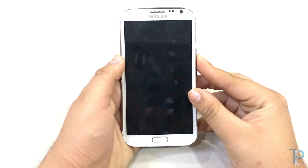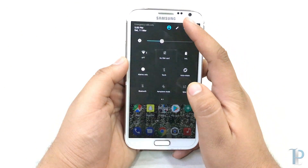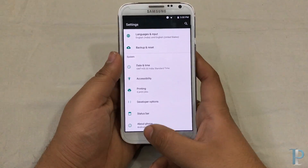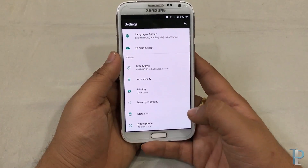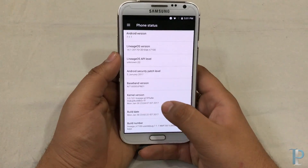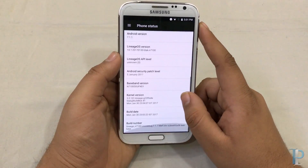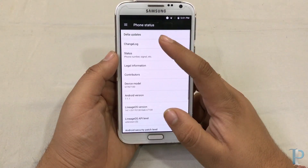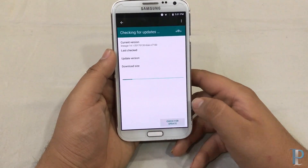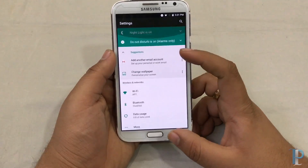Our phone has booted. We'll jump into the settings first. On the About Phone tab we can see the Android version straight away. Going inside gives us more details about this ROM — the build date, kernel version, Android security level. That's really nice. We do have a delta updates option and we did get an update after which the performance was improved a bit, but currently we are up to date.